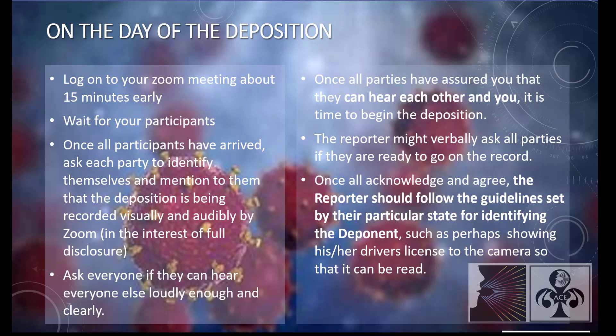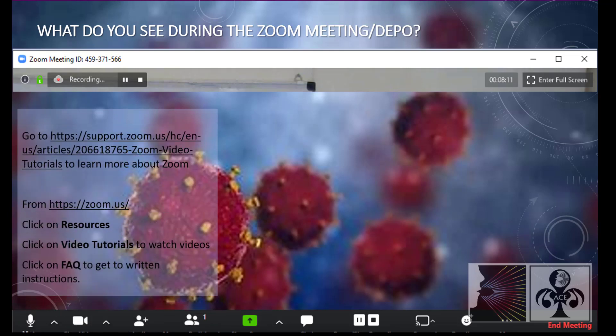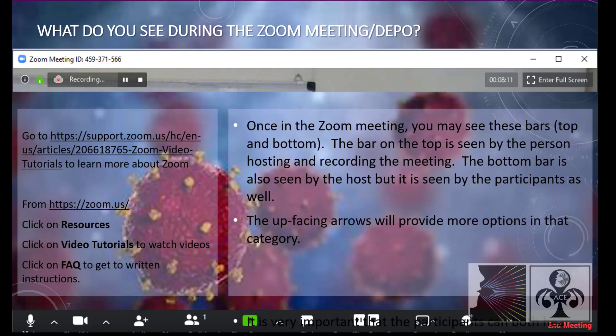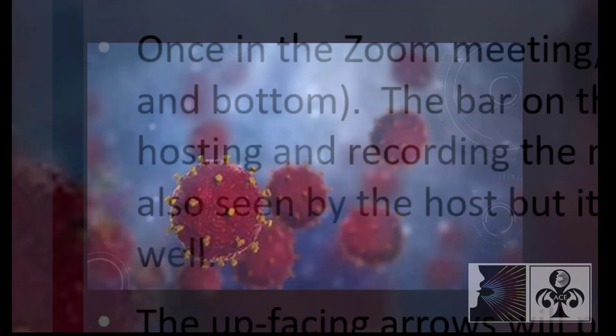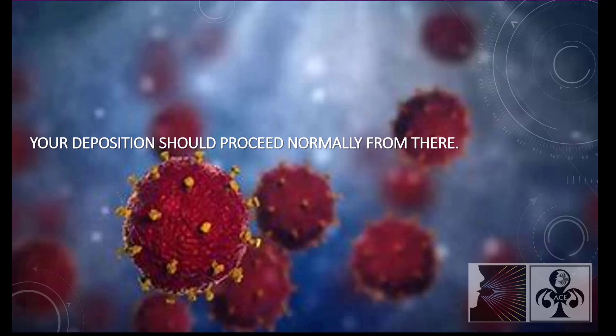Once all acknowledge and agree, the reporter should follow the guidelines set by their particular state for identifying the deponent, such as perhaps showing his or her driver's license to the camera. During the Zoom deposition, you'll see these bars at the top and bottom of the screen. Go to zoom.us resources to learn more. Your deposition should proceed normally from there.